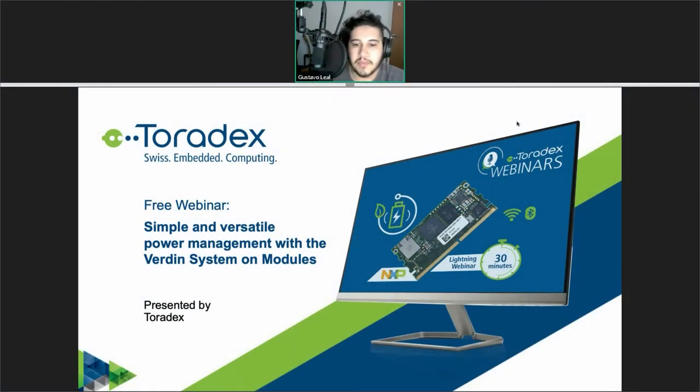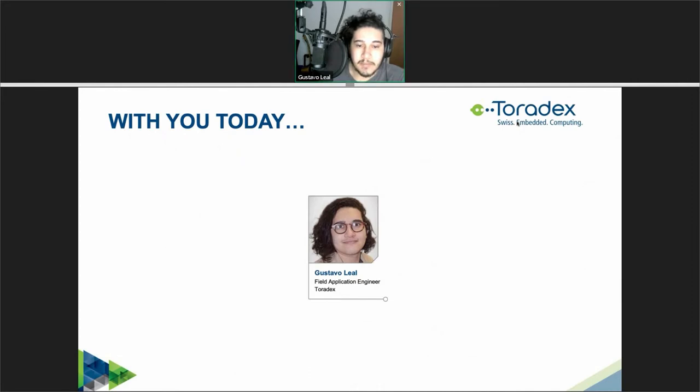Welcome everyone to this webinar hosted by Toradex. Today I'm going to share some thoughts with you about how to do power management in a simple and versatile way with the Verdin System Modules. My name is Gustavo Leal and I am a Field Application Engineer at Toradex.